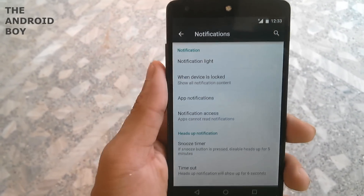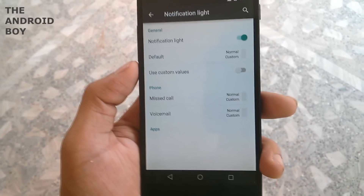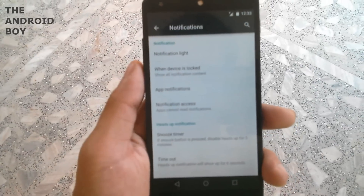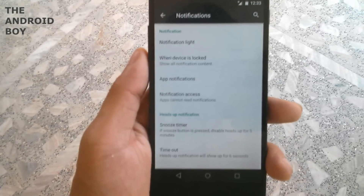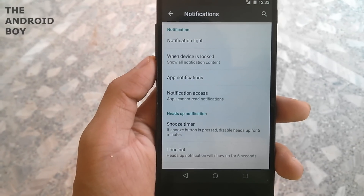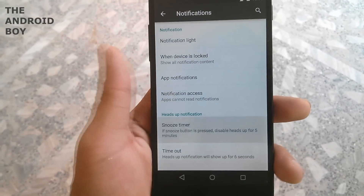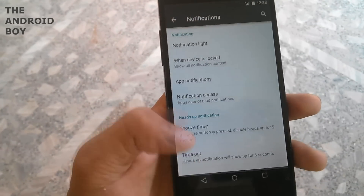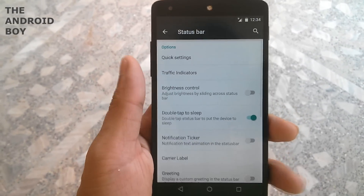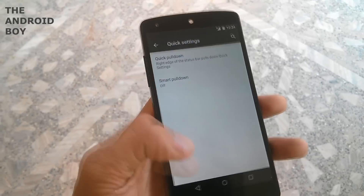Then you have the notification panel where you can set the notification light and choose missed call alert and voicemail. Under other settings you can change the color of your notification LED and timeout section, and you have a snooze timer. Then you have the status bar option with quick settings.